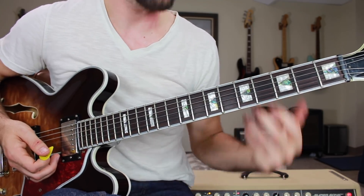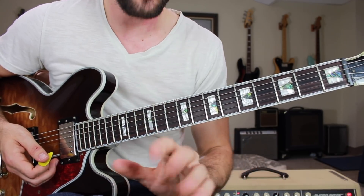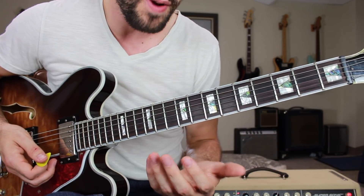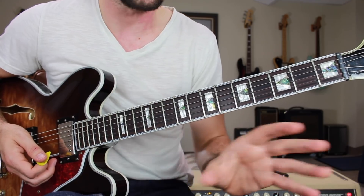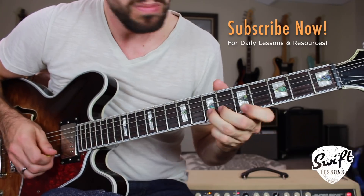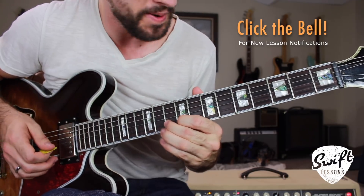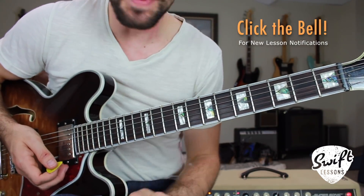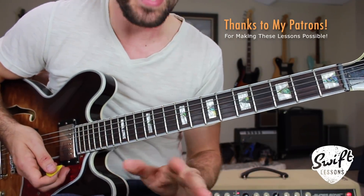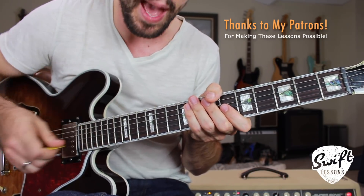There you have it everybody — five pentatonic boxes for major and minor soloing. I hope you found this useful and informative. I know it's a lot to wrap your head around, so be sure to practice this piecemeal. Don't try to over-diversify your practice — learn and master each of these positions independently and eventually you'll be able to mix them together in various ways for major and also for minor. Big thanks to my supporters at patreon.com/swiftlessons — you're making all these lessons possible. I'm Rob at Swift Guitar Lessons in Philadelphia, saying happy picking.